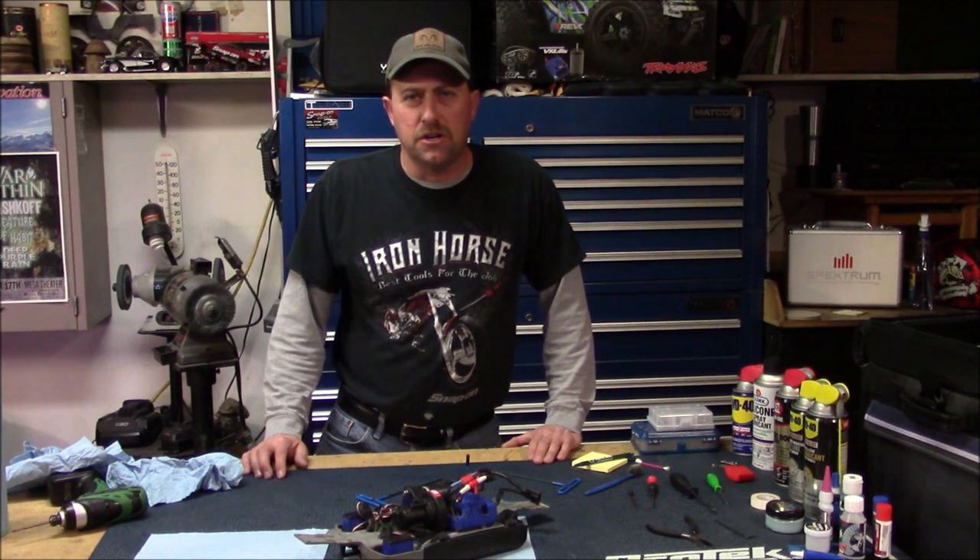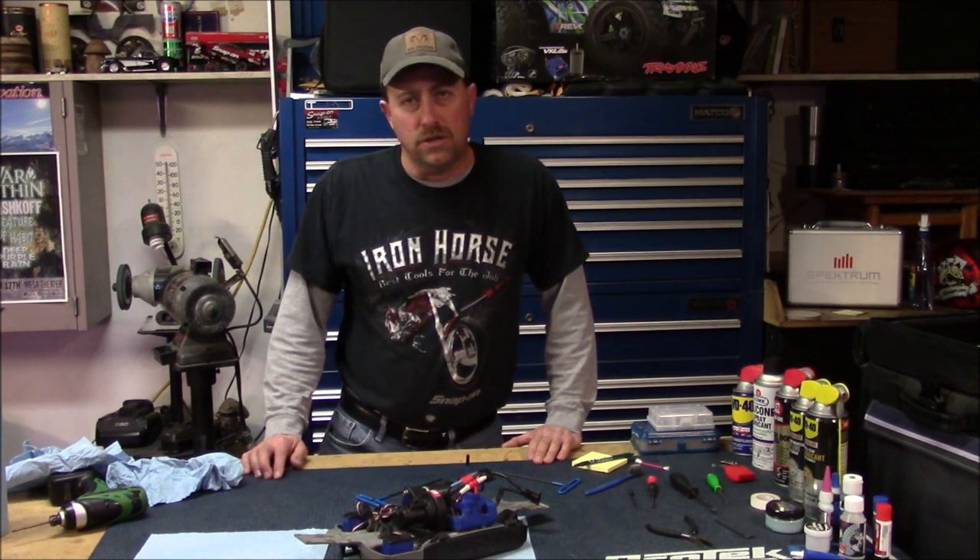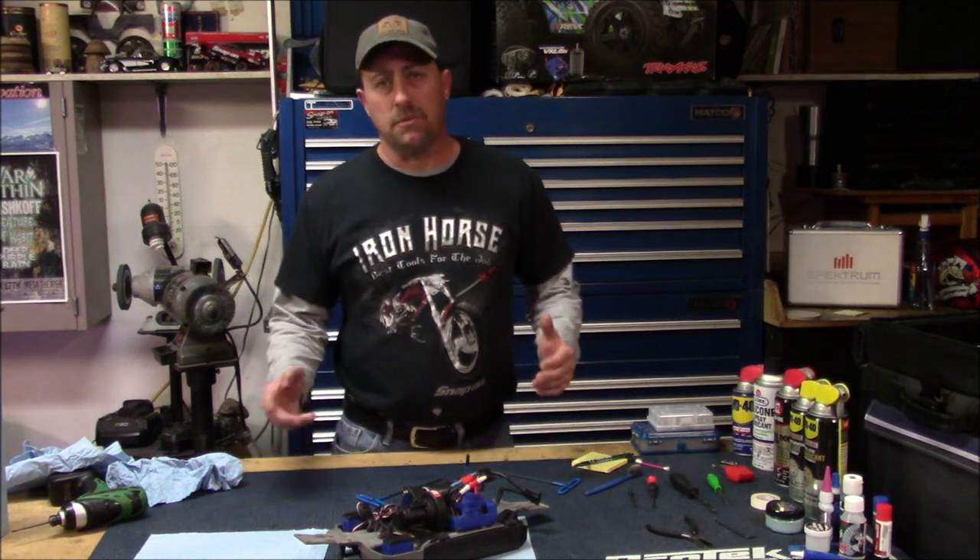What's up guys, Travis here with Upgraded RC. It's cold here in Colorado right now — I woke up this morning with negative four degrees, so I doubt I'm going to be going out to rip my car today.